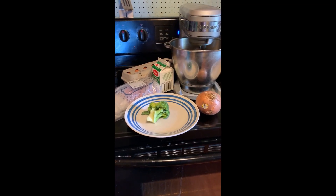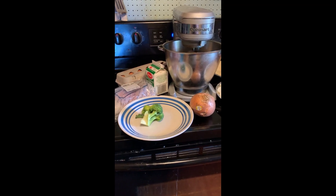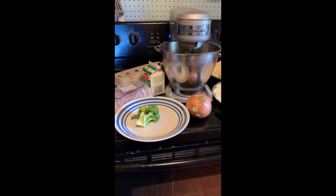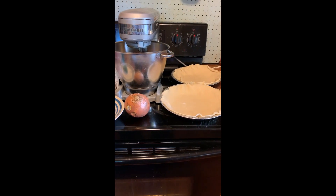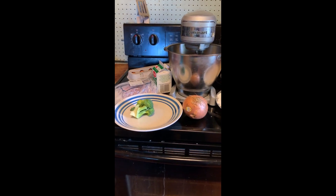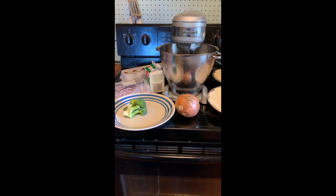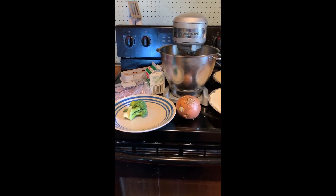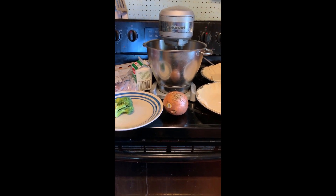Hello, this is my recipe for quiche. As you can see, the items are very easy. You need two pie crusts, a mixing bowl, eggs, an onion, broccoli, ham, cheese, and whipped cream.